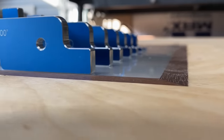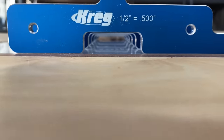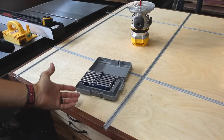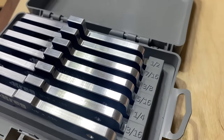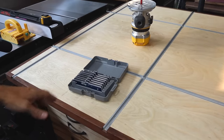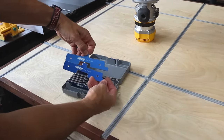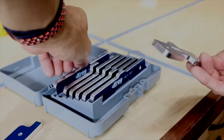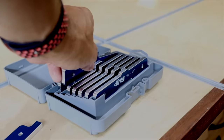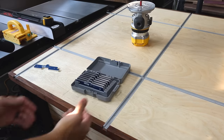So these are the Kreg Setup Blocks. These things are phenomenal. I didn't know how useful something like this would be in a woodworking shop until I got these a few weeks ago. They come in this pack and they go from 1/8 inch all the way to 1/2 inch. I gotta give it to Kreg Customer Service because when I got my package, I actually had two 7/16 inch bars in there and did not have a 1/2 inch. I reached out to them and they overnighted me the 1/2 inch bar. So that was really good customer service.